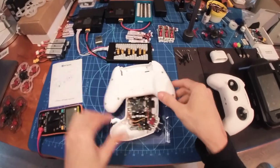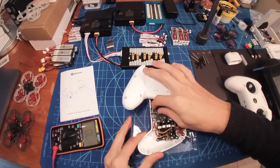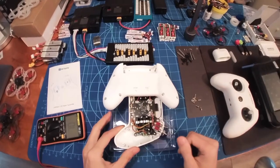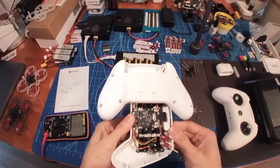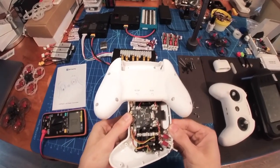If I press the setup button, it does something and it will go into the calibration mode of the gimbals.